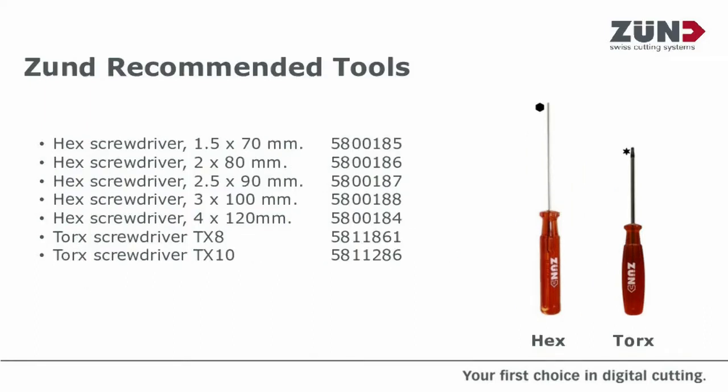We've also now put together for you a short list of all the necessary drivers to carry out the maintenance on all of the tools, and you'll also find all the necessary part numbers there as well.